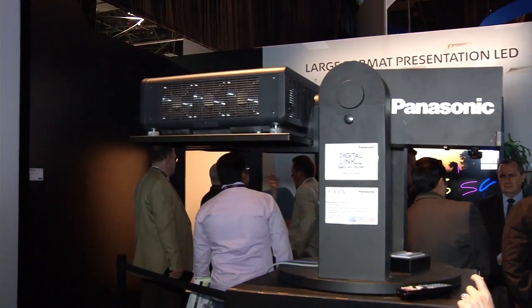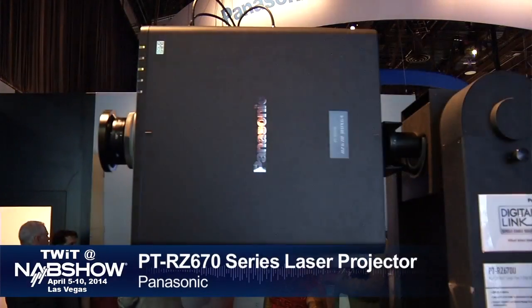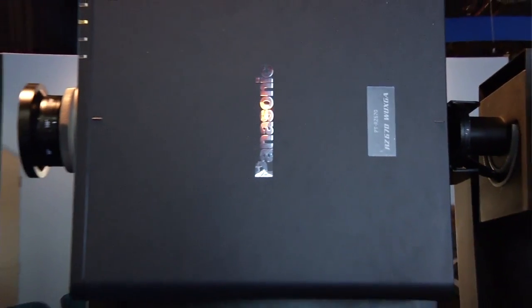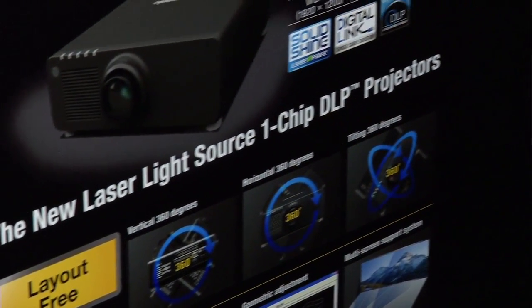Next, Scott examines Panasonic's laser projector. One of the greatest limitations in projection technology is replacing lamps every six months to a year. The new laser technology means a lamp-free projector running about 20,000 hours without replacing any filter or lamp. After 20,000 hours it will still look good, just not as bright as the original spec. This is for commercial installations and applications like sports bars where continuous operation is valued.